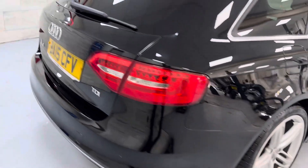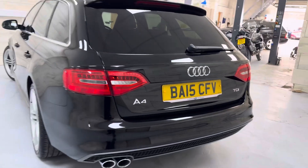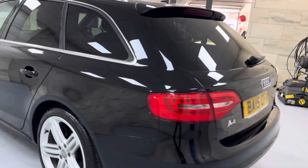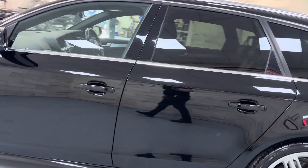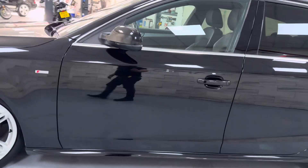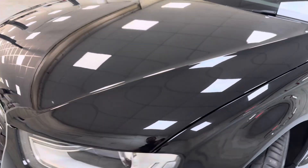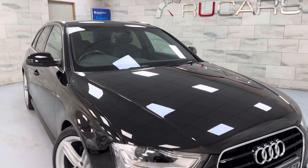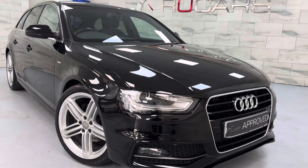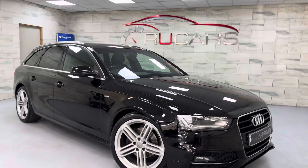It's got rear parking sensors and a power tailgate on the rear. There are a few stone chips on the bonnet, but they always look worse in this light. And yeah, that is a good looking car in my opinion.